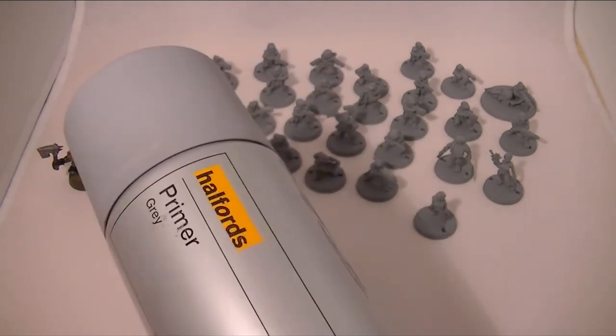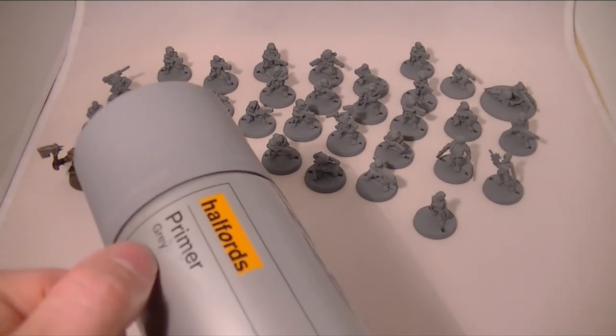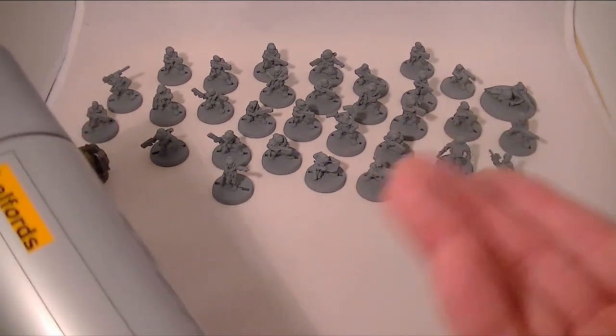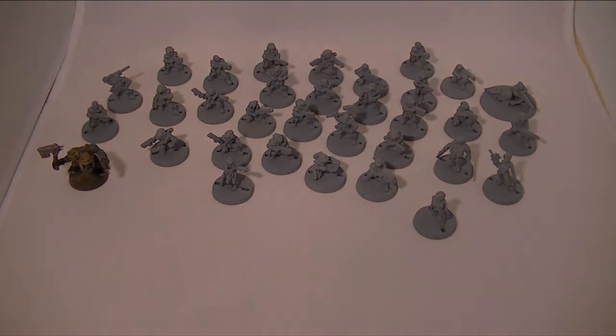And especially once you've put a wash over — say with the red — if you put a wash over the top, the dusty finish that you get cleans up nicely.